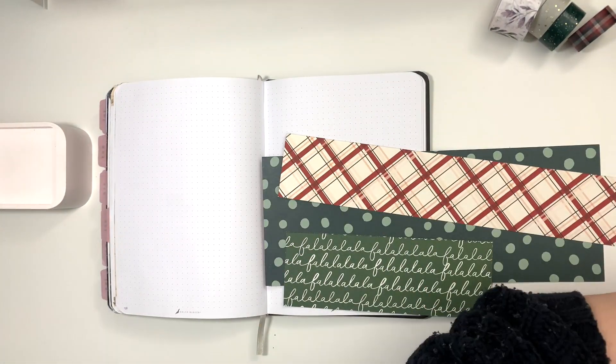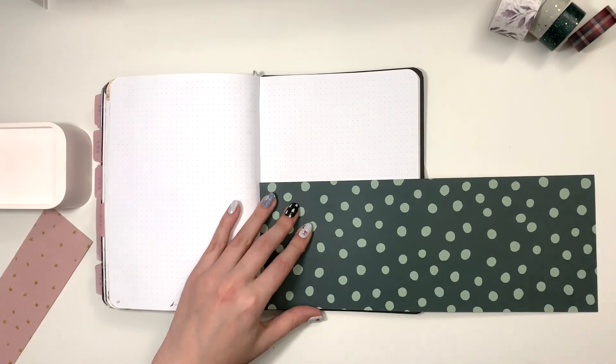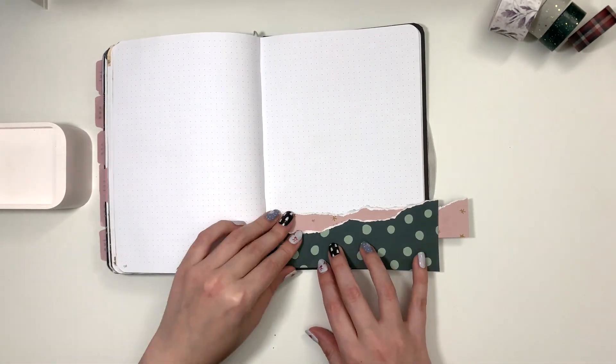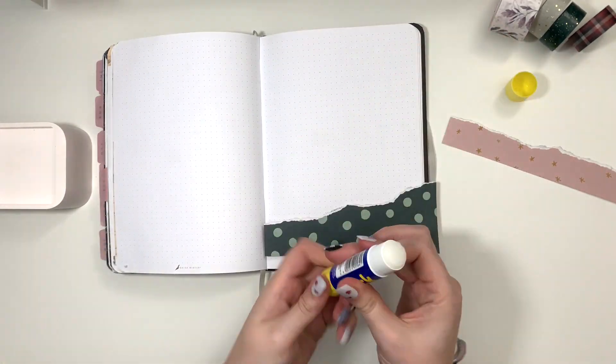So first things first, I have gathered some scrapbook paper, some stickers, all that kind of good stuff, some washi tape that you can see in the frame, and I am going to start by decorating my cover page for December. And when I tell you that I struggled with this...